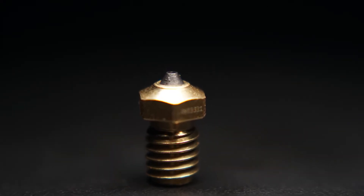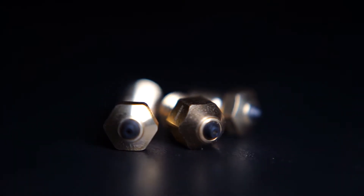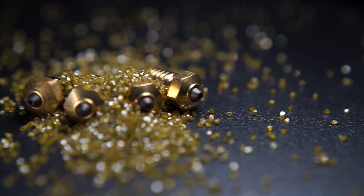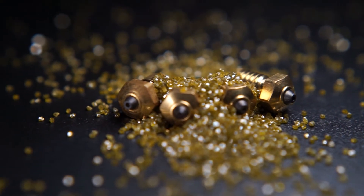When you do change out your nozzles, you do want to go ahead and rerun your temp towers if you ever ran them in the first place. With something like a diamond nozzle from Diamondback, you want to lower your temperatures or increase your speeds drastically, because they can flow a lot more than you think — higher thermal conductivity.